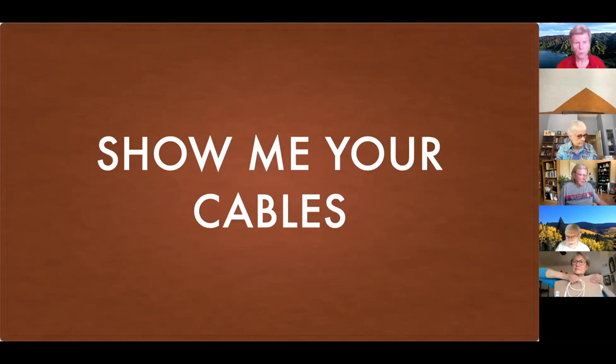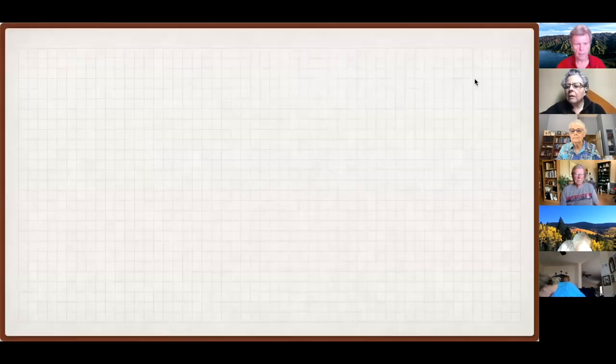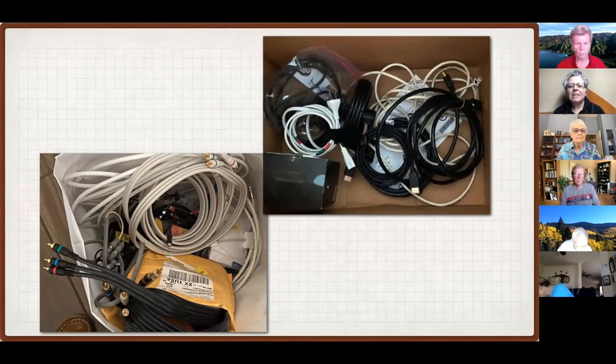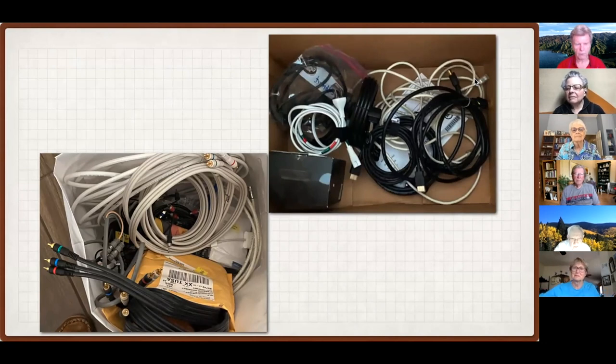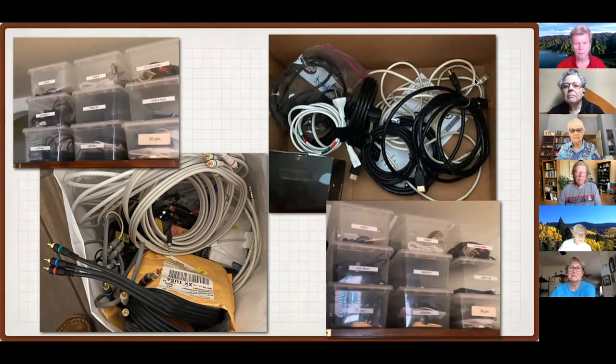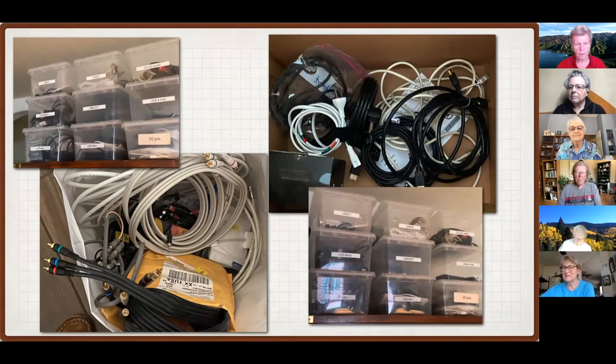It is high noon and welcome to a special edition of Go for Lunch, number 47. We're going to talk about cables — or rather connectors, which are connected to cables. The cables are pretty much the same; it's what's on the ends that we're going to look at. Maybe you have a bag full of cables, or perhaps a box with a bunch you don't know what to do with. Some of us may have cables organized in little boxes with nice labels — believe it or not, all three pictures came from the same place.